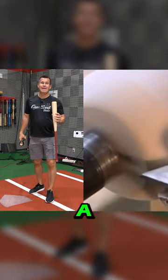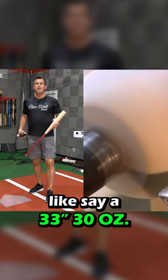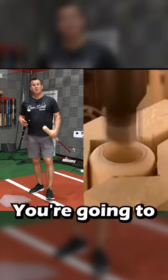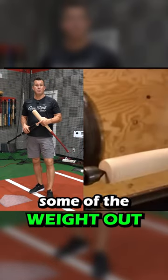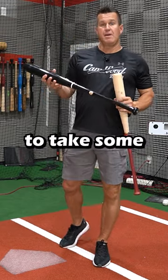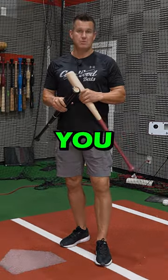With no cup, you're going to use a lighter billet. For example, for a 33-30, you'd use a lighter billet. With a cup bat, you're going to use a heavier billet to get that 33-30 because you're cupping some of the weight out. So the biggest takeaway is it takes some weight out of the end, but you're also going to get a better billet to reach the weight that you want.